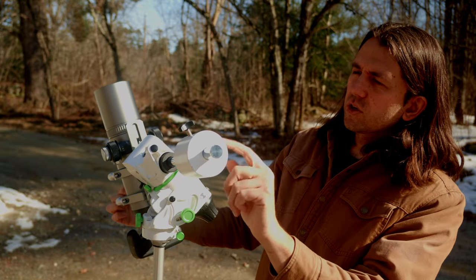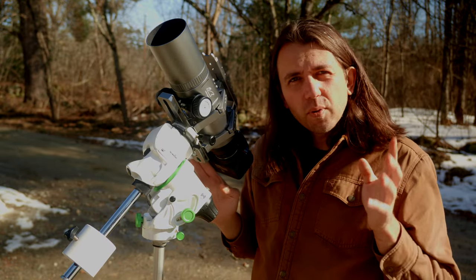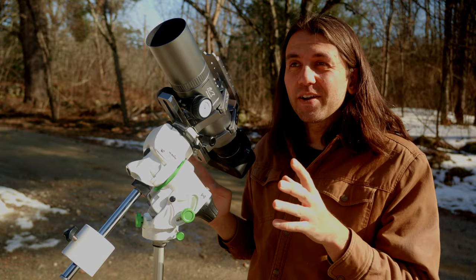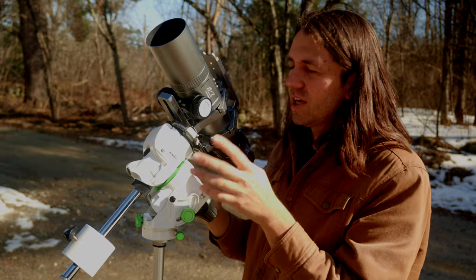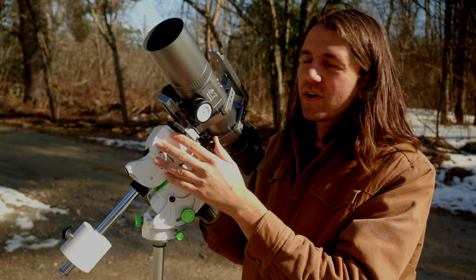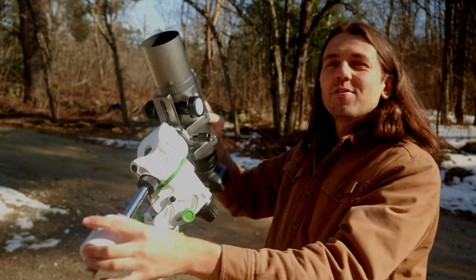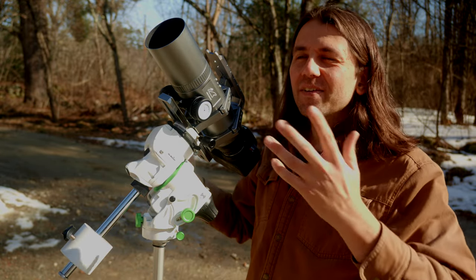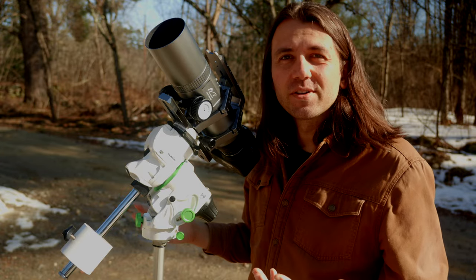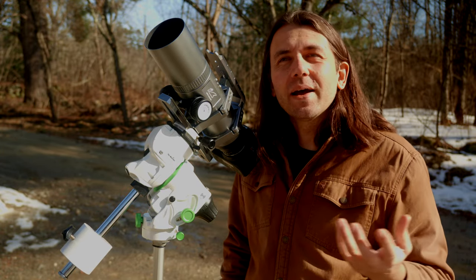It will look a bit funny because your counterweight will be above your telescope, but the important thing is to be very aware of when the sun is going to cross the meridian for your location and have a game plan, so that your mount is not auto-flipping right during totality or right before totality.